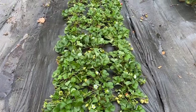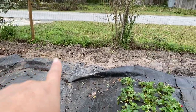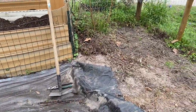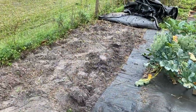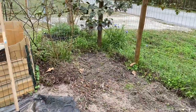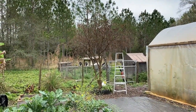Alright guys, we got the strawberries all weeded and taken care of. Donald went ahead and took the tarp off, and we used our little hoe to get all the weeds. What we're going to do is put mulch in here this weekend, then put the tarp back down and let the soil rest for a few weeks before doing anything else with it. Next we're going to take care of that strawberry tree over there, so stay tuned.